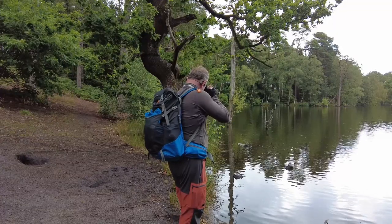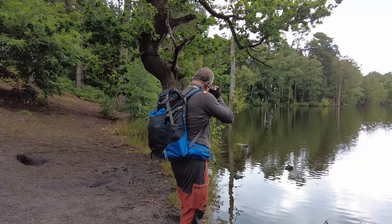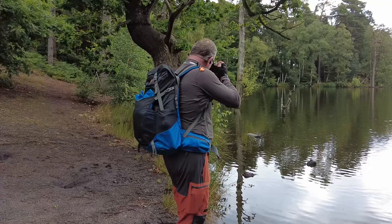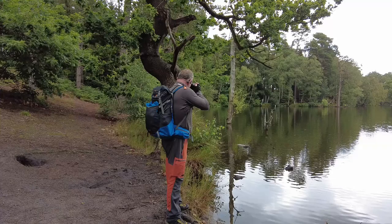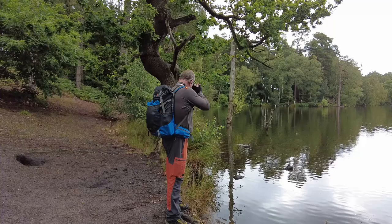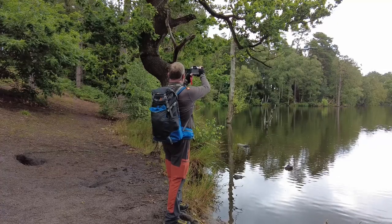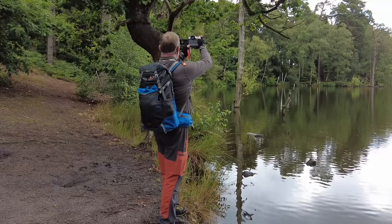I've got my ISO at 400 because I'm handheld, and I'm going to bracket for the sake of it. I'm just really looking through the lens trying to find something that looks like a pleasing image. I've got greenery on the bottom left, that stump, and reflections in the background — it just seems to work. I like the greenery on this tree with the stump next to it. I might just lift the camera up a little bit higher because I've got a small leaf creeping in on the bottom corner, but I think that is a really nice shot.